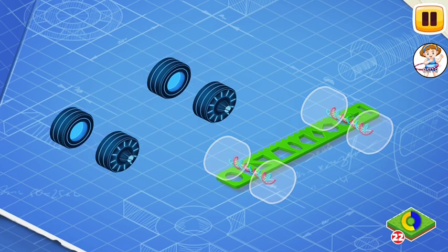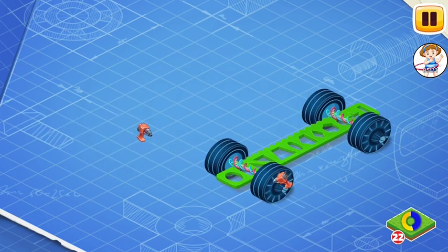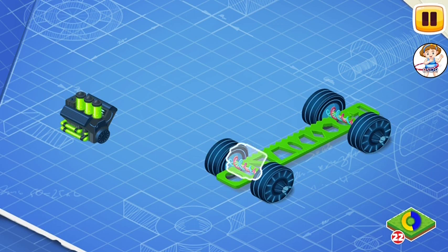Now install the magnetic wheels. With magnetic wheels, the bus can not only drive on the ground, but also fly. Now let's install the BrainForge 2 engine.